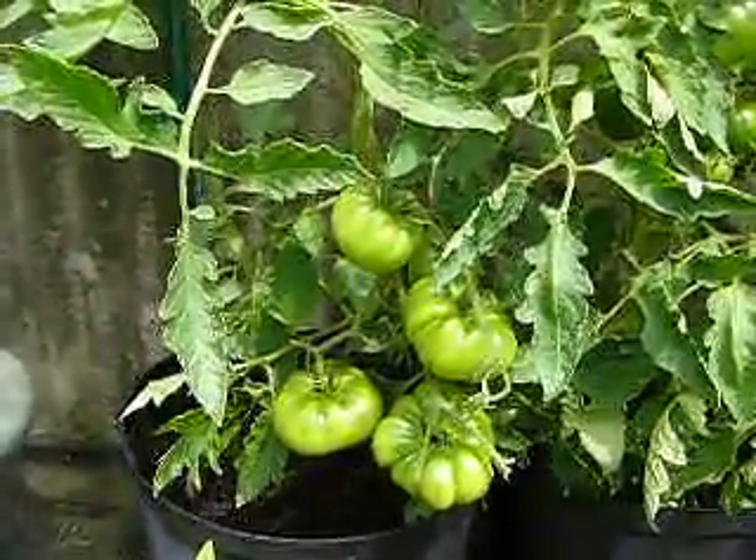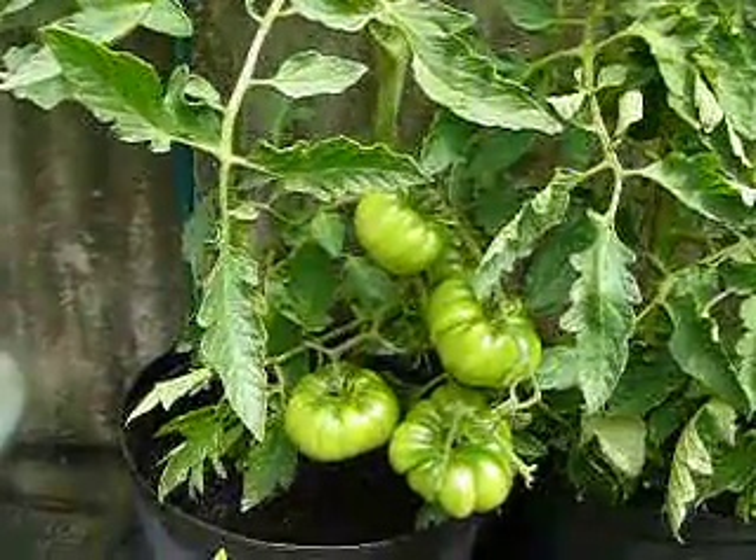Hi, welcome to growing heirloom and black tomatoes in the UK. This is part two.